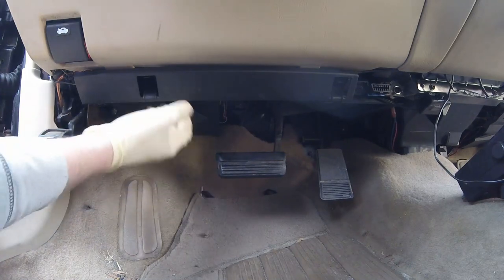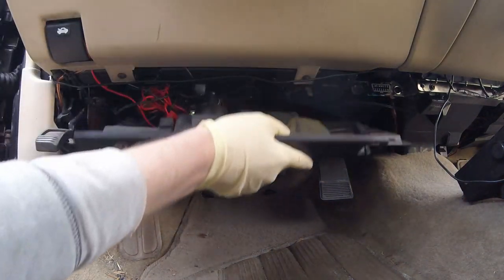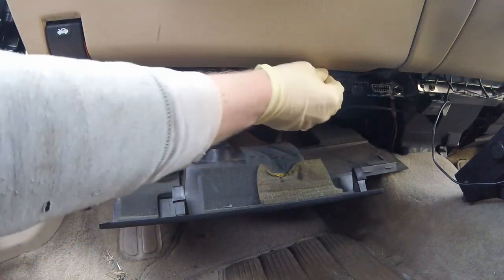Next, you want to look at the driver's footwell. Grab these two tabs and pull out this plastic piece. You can just let it hang there — we really just need it for access to these two screws.